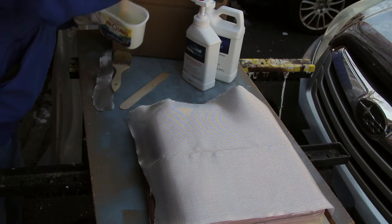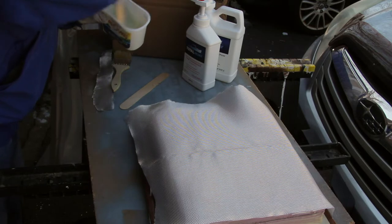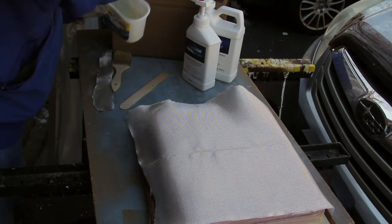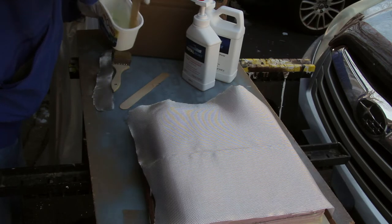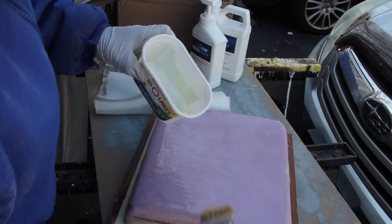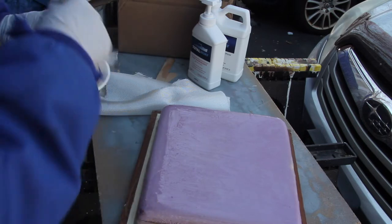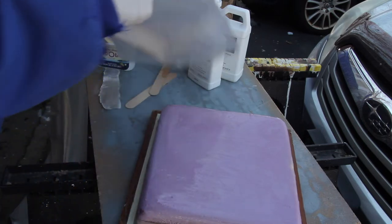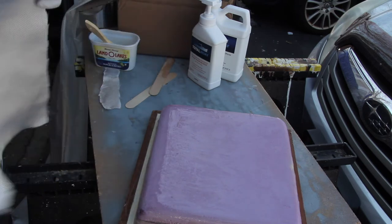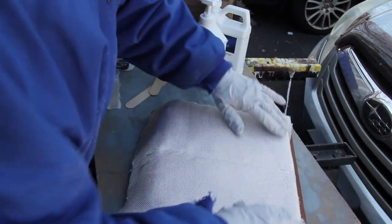As always, you mix and mix and mix. One cloth went in one direction and the other cloth went in the other direction at 90 degrees. I wet down the cloths well, knowing that I would come in later and sand to get rid of any of the imperfections.